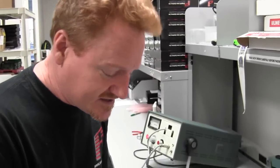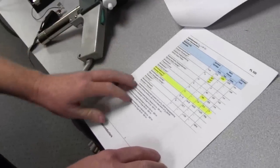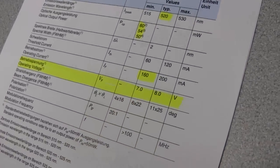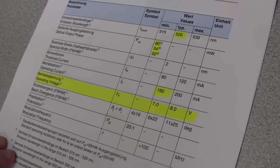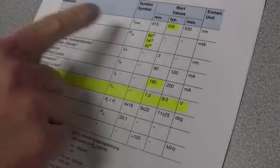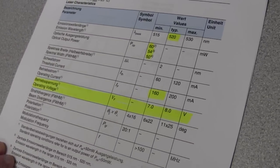Check the operating voltage: 7 to 8 volts, and it really does that. The typical operating voltage we're seeing here at 160 milliamps is indeed 7 volts, and it gives you somewhere between 50 and 60 milliwatts out of a single green laser diode.